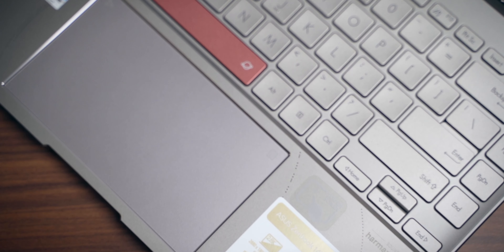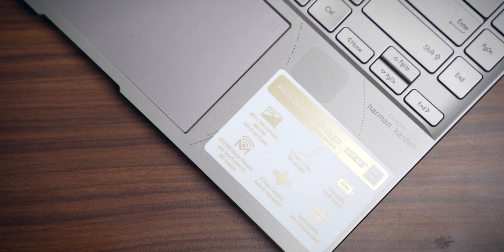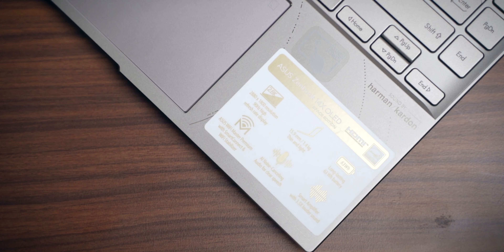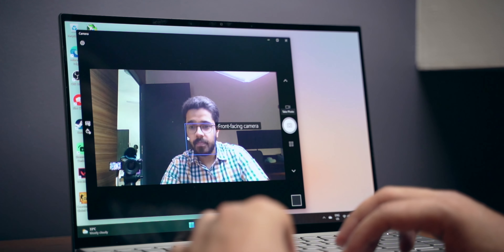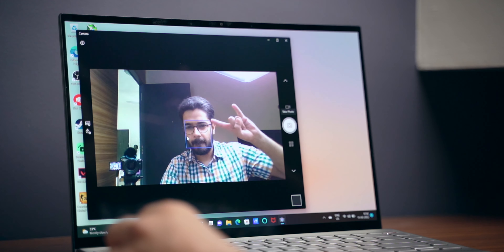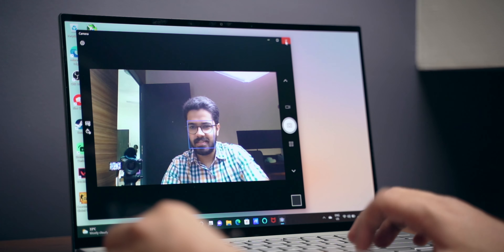What about the speakers? The speakers on this laptop are amazing — I was really surprised with the sound output. They get very loud and do not distort either; sound output is next level. The webcam and microphone are also surprisingly good. If you attend a lot of video calls, you are covered, because both the webcam and microphone quality are good.